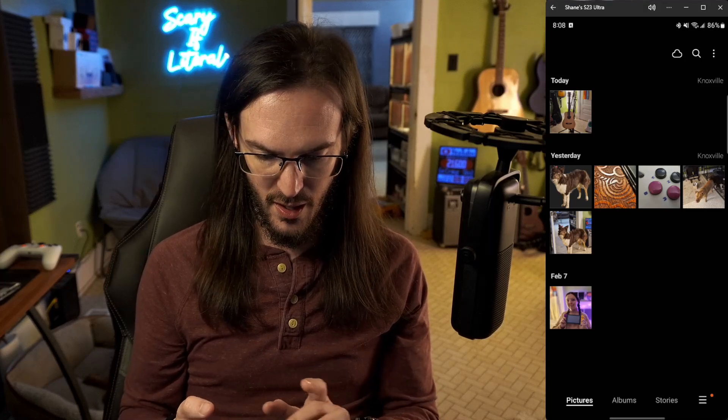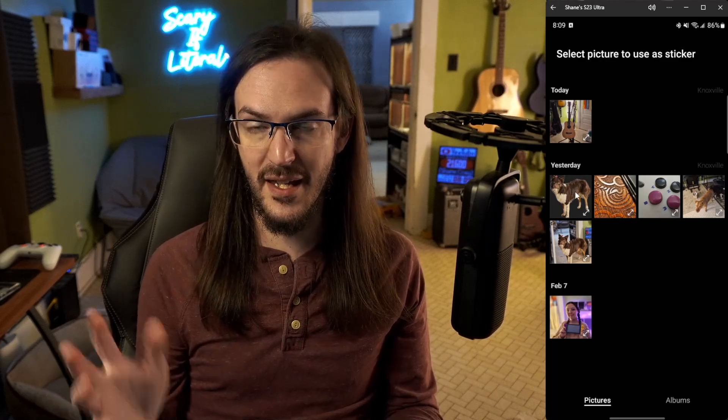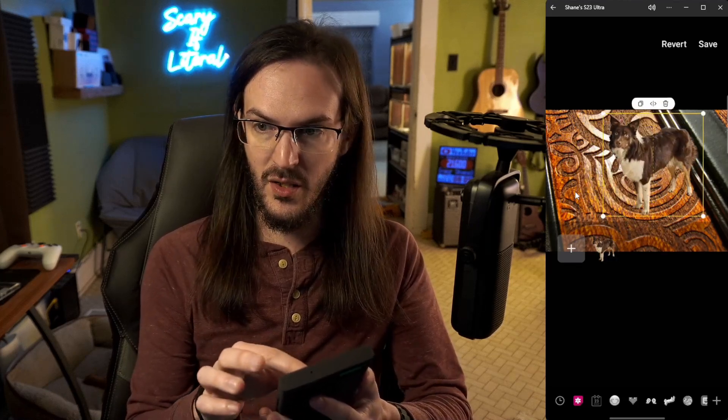You can actually create your own stickers by doing this. Go into an image, click edit, click on the little smiley face, click on stickers, go to your gallery and click the plus button. You can then add that cutout image as its own sticker — grab it, resize it, drag it around, make some crazy-looking image using the sticker you just created with the gallery app. I really like this feature. Yes, they did lift it from the iPhone, but it's still fun.